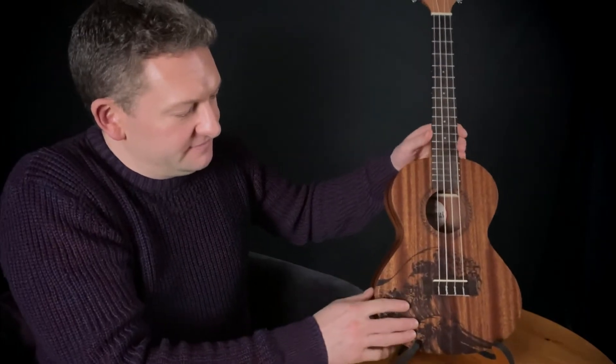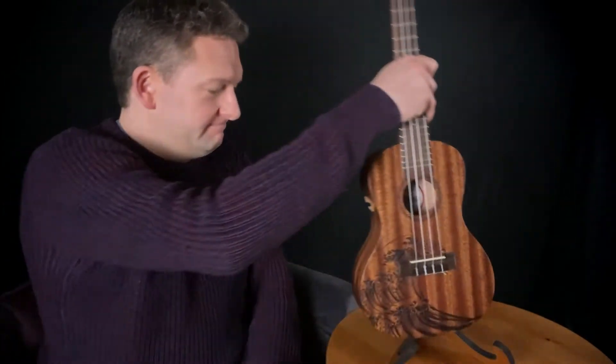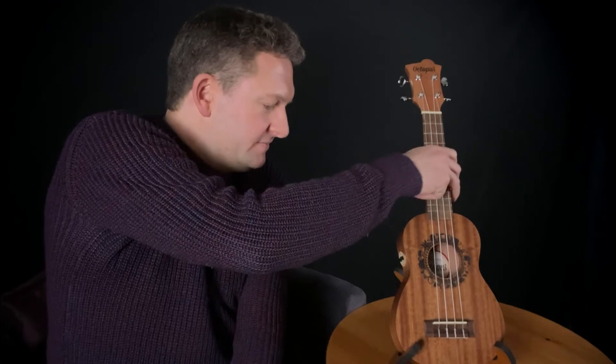There's the tenor uke — fits in it nicely, very sturdy. Here's the concert, equally good. Here's the soprano — look at that. They all just fit in perfectly.